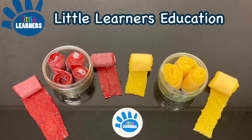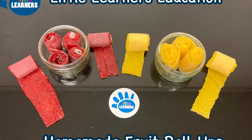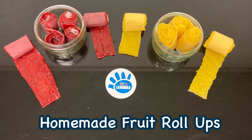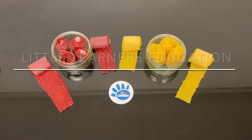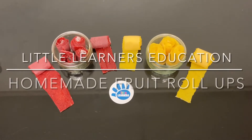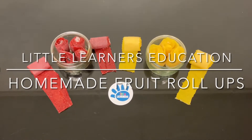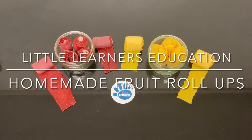Hello and welcome to Little Learner's Education. Today we're going to go step by step through how to make these quick and easy delicious homemade fruit roll-ups with your preschooler or toddler.